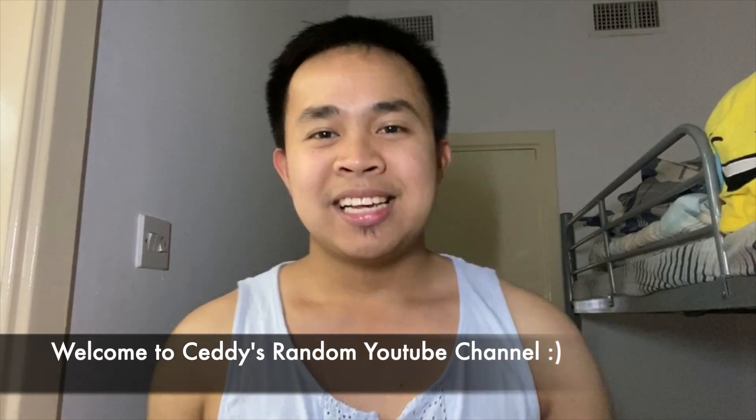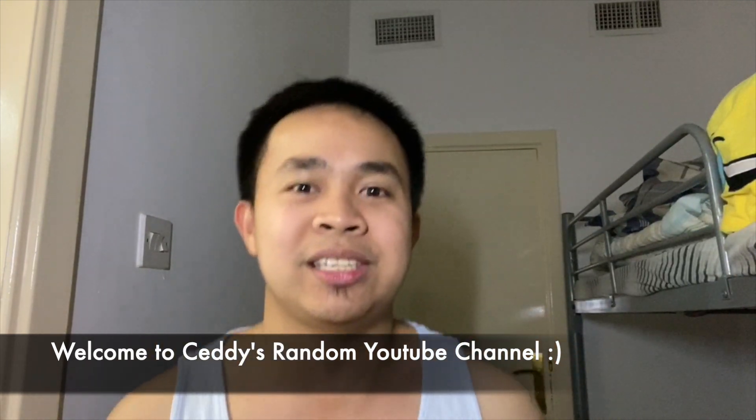Hello guys, Sadie here and welcome to my channel. For today's video, it's unboxing time — it's all about tech unboxing time. To be honest guys, I'm an Apple fanatic, I'm an Apple fanboy.